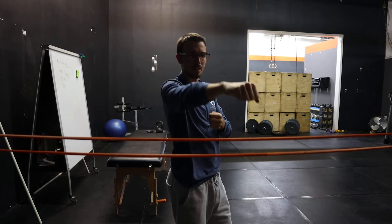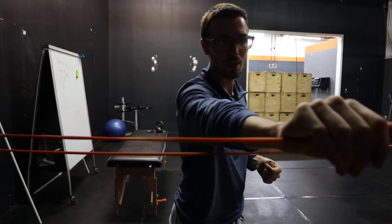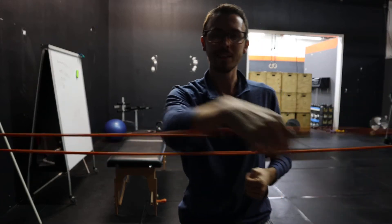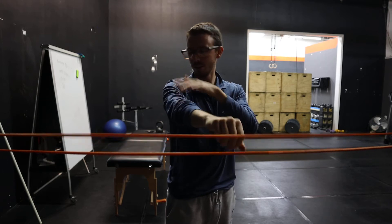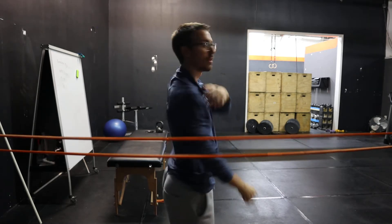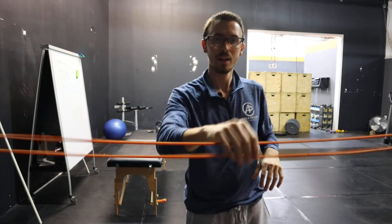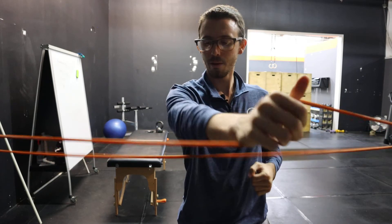What we're going to be doing is having my hand come out towards the camera, and we're actually trying to rotate this band. It's not just rotating the wrist, elbow, and shoulder — all of this is rotating, and I want you to feel it here and in the back. You're going to grab your band, tied in the middle of a squat rack, press out, and everything is rotating.